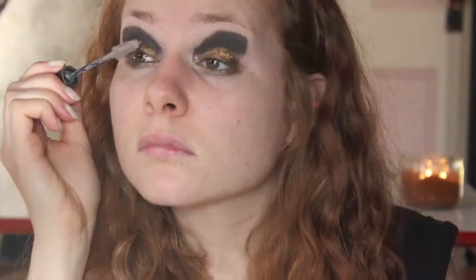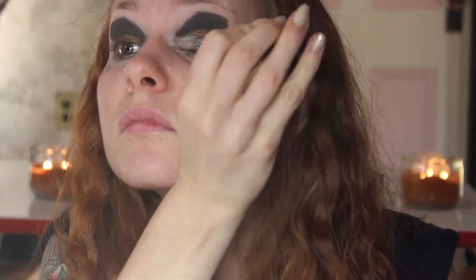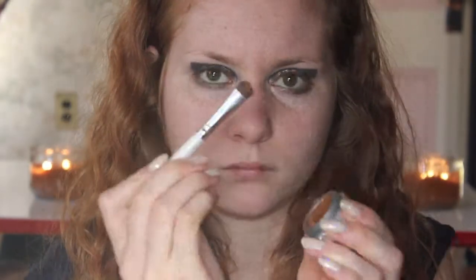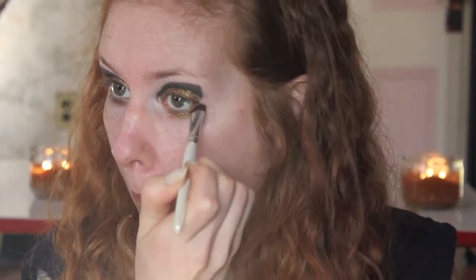Going back in with that cream base pencil and putting it on the under eye. Now I'm going to apply some eyeliner for a little bit more definition along the eyelid, and going in with my eyelash primer just coating the lashes. I'm going back in with that glitter and applying that to my under eye on top of the cream shadow.